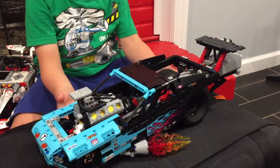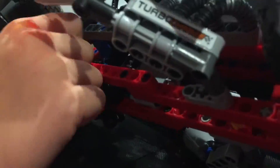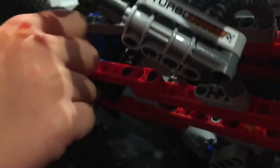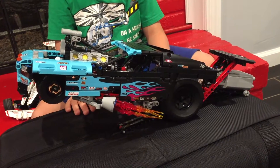And if it was taking off, you have a stand here that can lift the whole thing up. And now the car is in display mode.